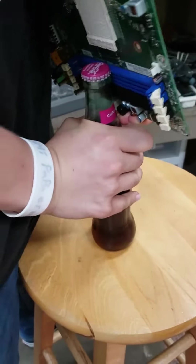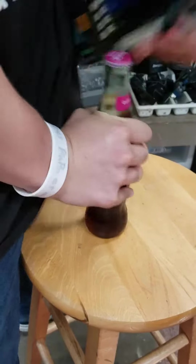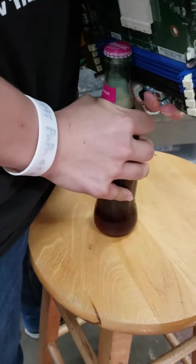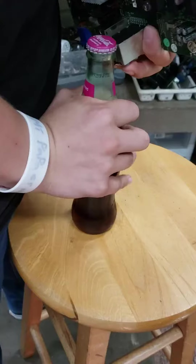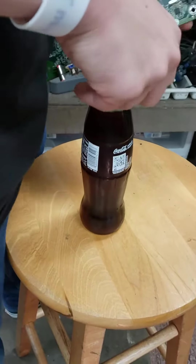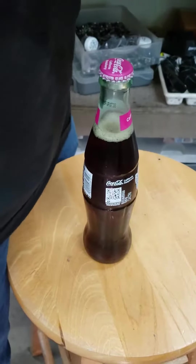That's working pretty well. Spin the bottle. It worked last time. Oh, it's fishing. Why is it not working this time?